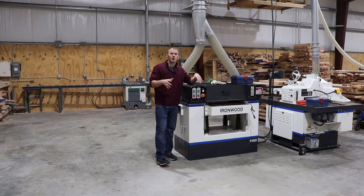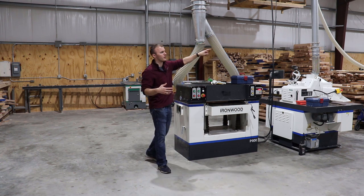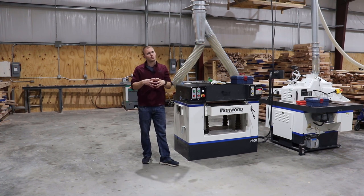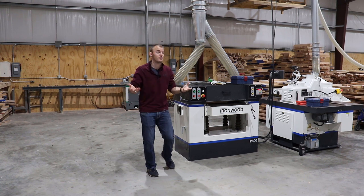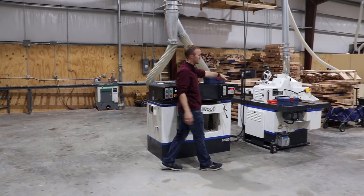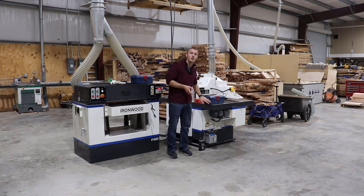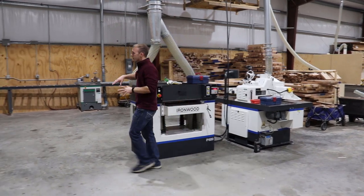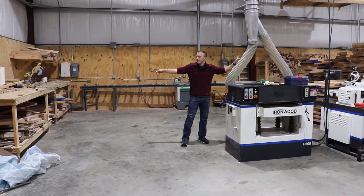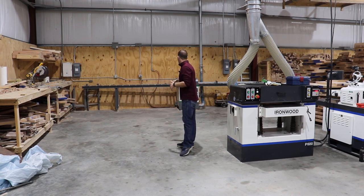Now we're in my hardwood processing cell — a work cell. If you notice, the whole flow of my shop is kind of like a horseshoe, a big U-shape, which is the sign of an efficient shop. I'm standing beside my 25-inch planer. We have a rip saw over here — essentially an industrial table saw. The floor space in this area is actually clean, which I'm really happy about, though there's still clutter in the corners. We also have my miter saw and back here an upcut saw.